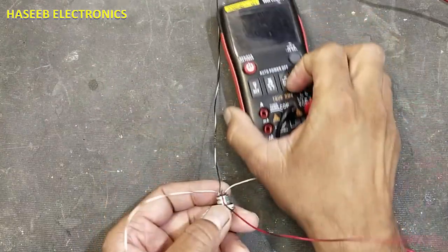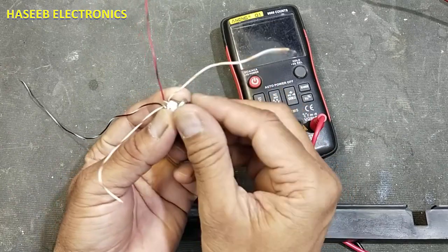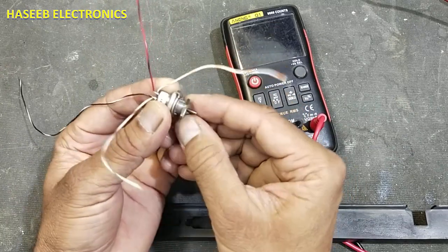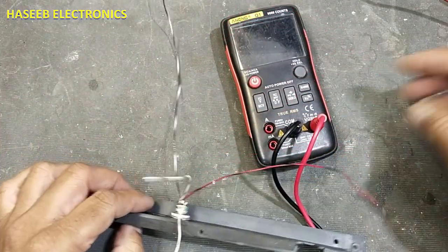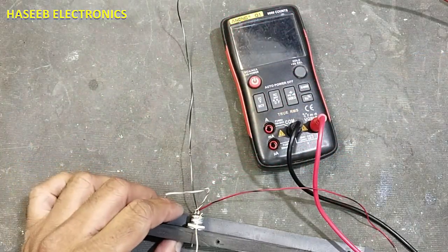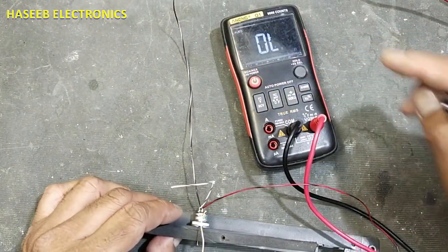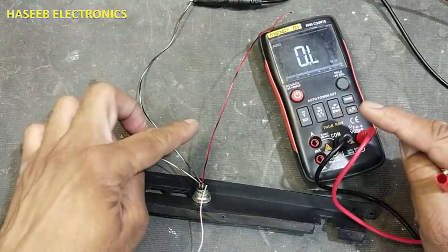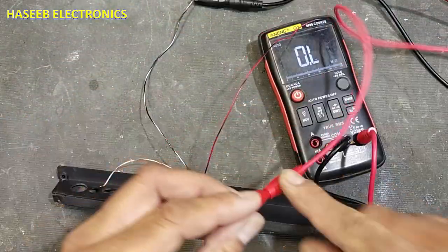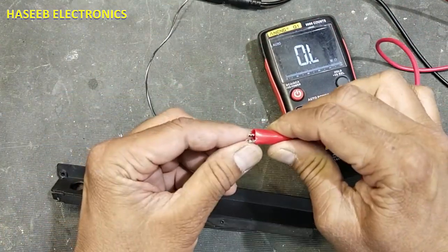To troubleshoot or test it, take a multimeter. First, I will install it on this bracket so it will be fixed. Set the multimeter to the ohms range to measure resistance. Connect the common test lead to the negative supply and connect the second test lead to any one output — we will connect it to the Y-axis output.